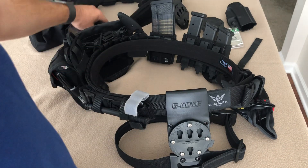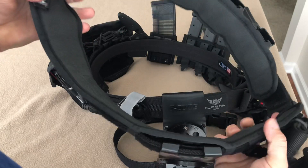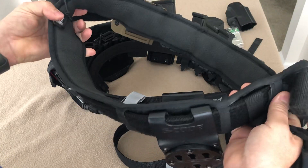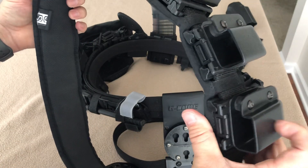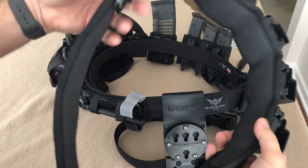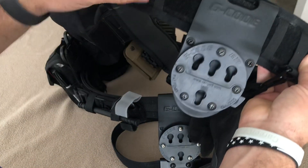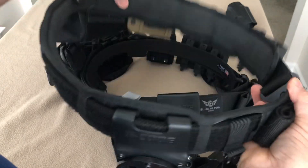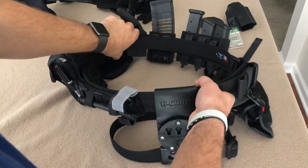So this was my first belt — it's a High Speed Gear duty grip. While it was fine, I was using Blade Tech magazine pouches, a med pouch, and running this RTI Optimal Drop, which was fine. But since then, this belt now sits in the closet for the most part since I got my new belt.